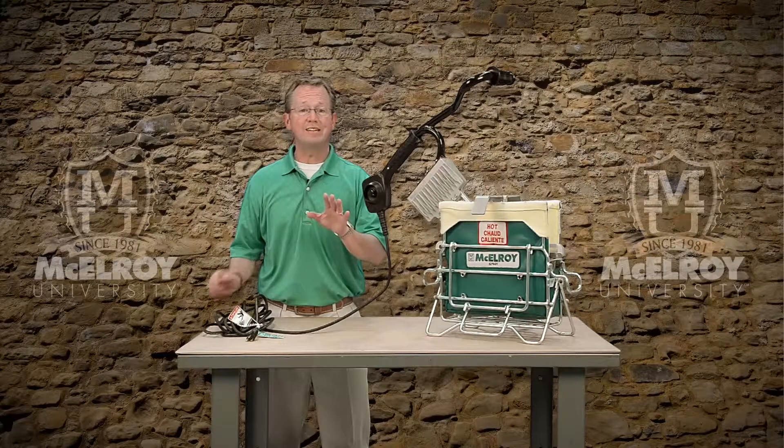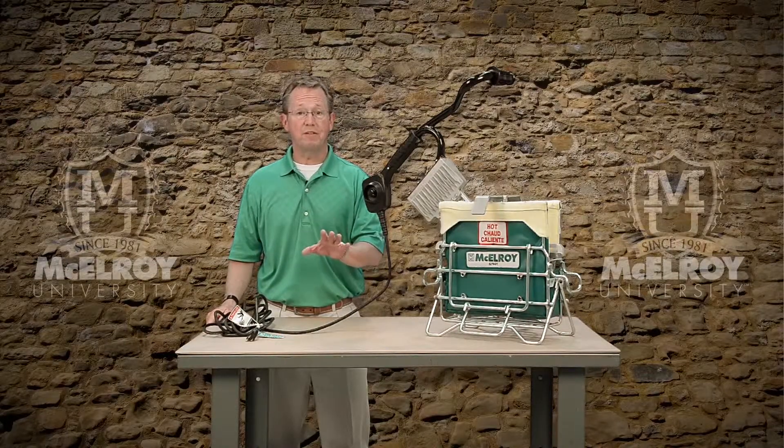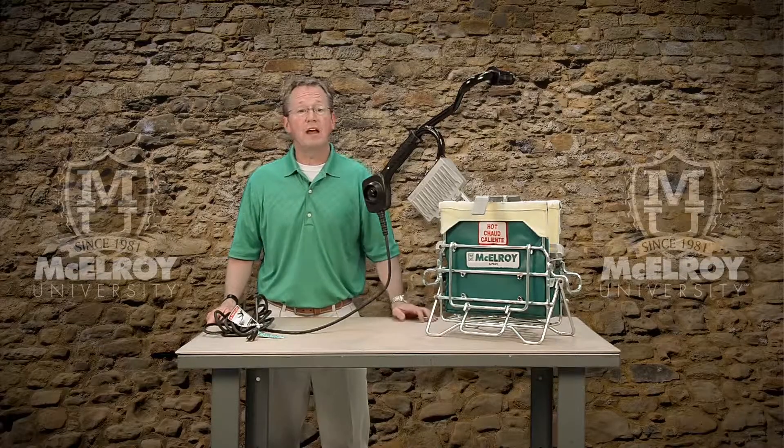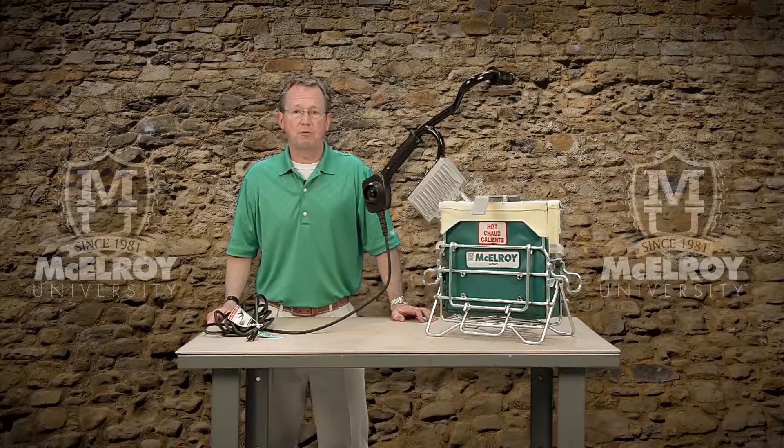While each of these machines uses a different sized heater, they all share the same features and benefits. Today we will be using a 28 heater to take a look at some of the unique features that McElroy has incorporated into these heaters.